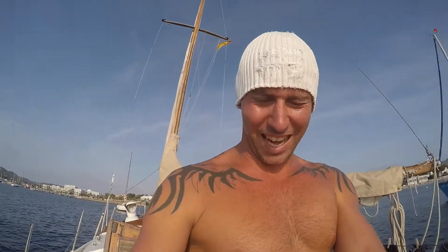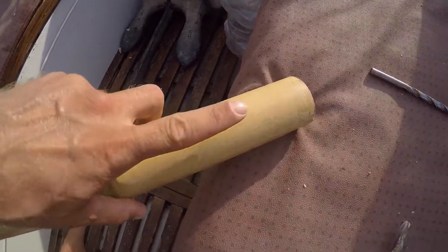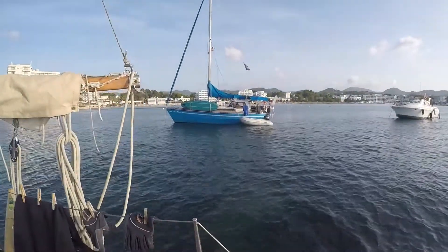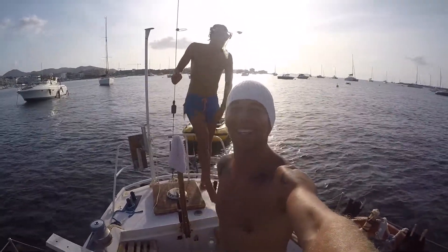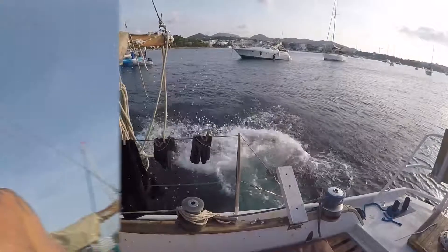I'm gonna install the electrical wire now — just putting a hole in there. And look what just came aboard: Max with the Annemarie just came sailing in! Tonight we'll have a party and drink a beer together, but first let's get this installed. That was Max from the Annemarie, and we're gonna drill some holes.